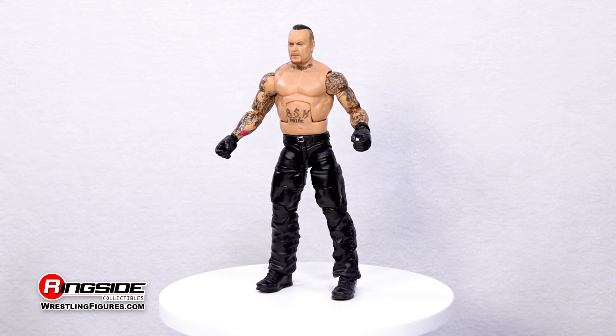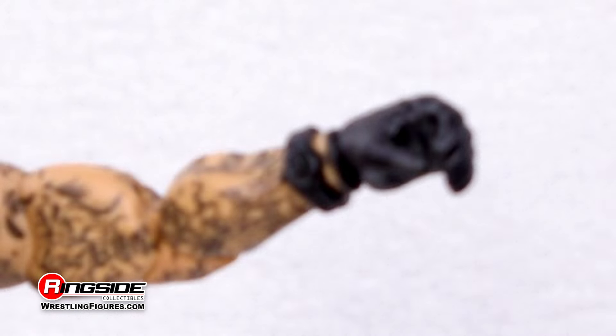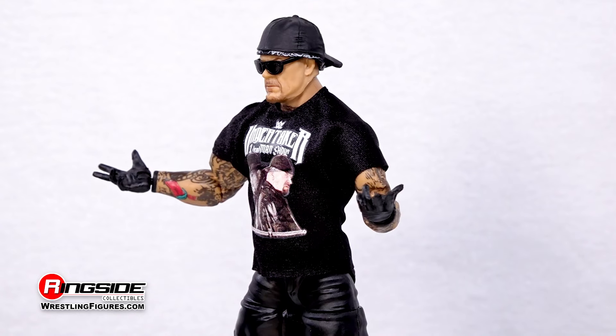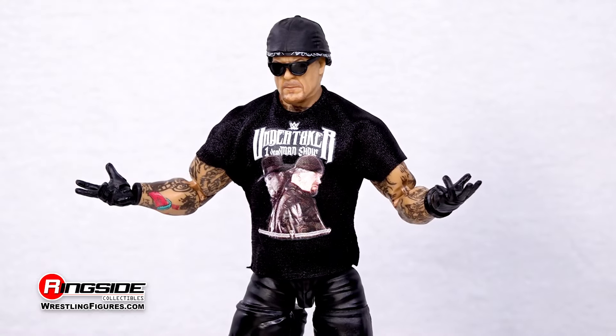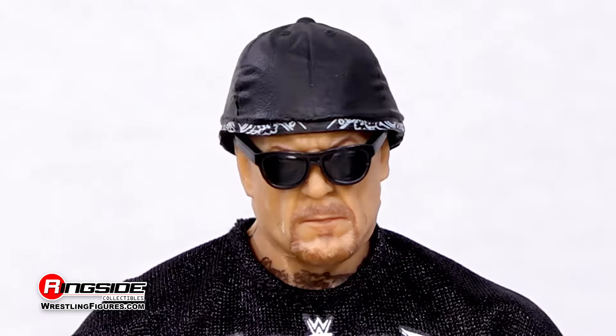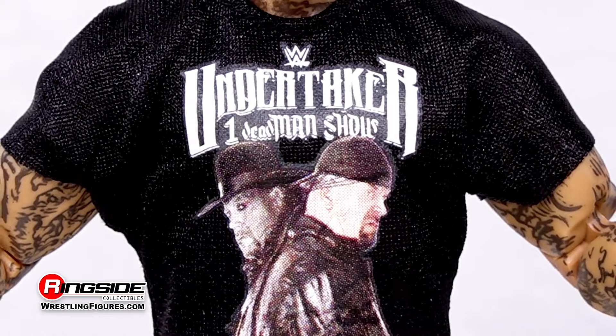The imposing Undertaker is ready to bust some heads donning glove hands, textured leather pants, and black biker boots. This Elite 107 figure also comes with a pair of interchangeable hands, a black cap, black framed shades, and a cloth t-shirt advertising his one dead man show.